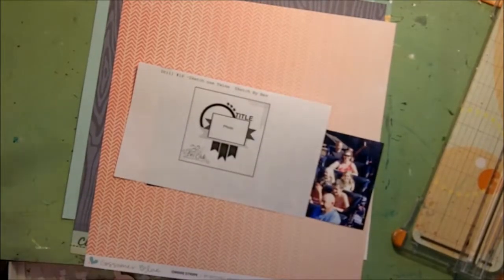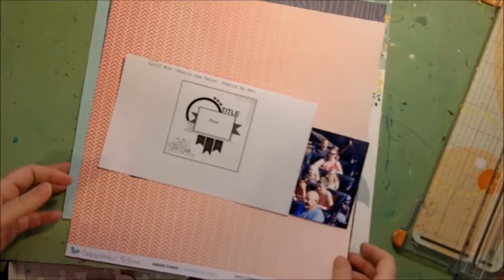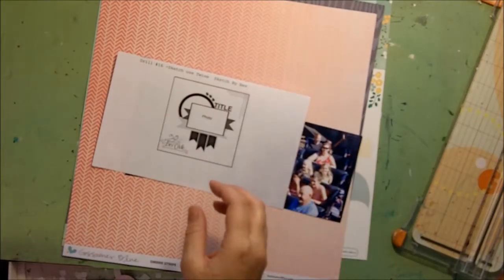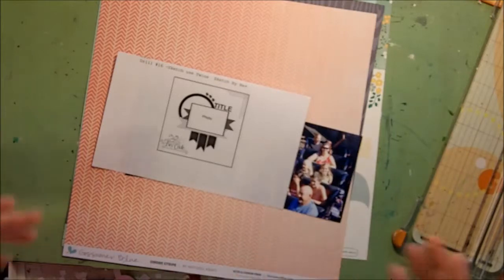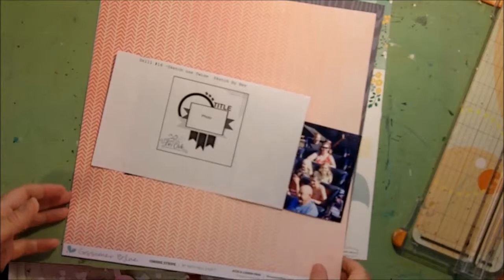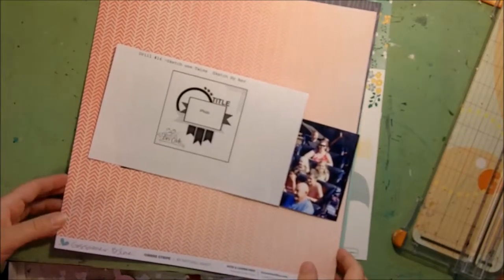Hello again! So yesterday I unpacked my Gossamer Blue kit and I realized I had the add-on kit. It was a special they were running — when you subscribed you got a free add-on kit. So each month I won't be getting that, but it's kind of fun to get it this time.